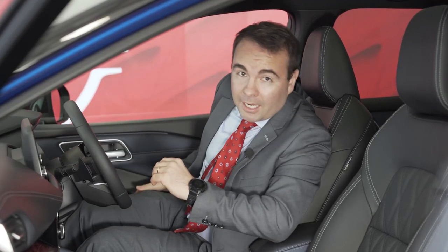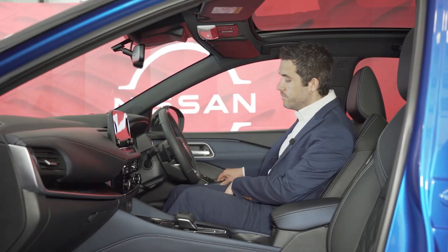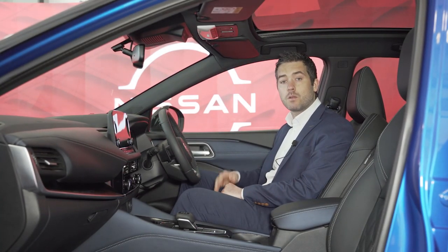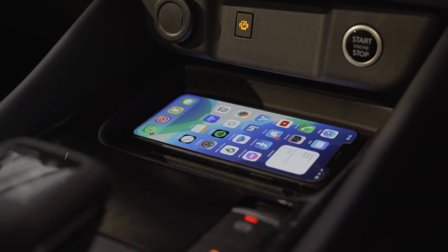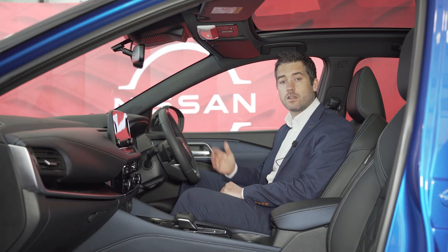The new Nissan Qashqai has some great interior design features. I'm going to hand you over to Jamie O'Connor, our product specialist with the Nissan team, to go through some of these with you. Starting with wireless Apple CarPlay, which is standard from SV grade, and the wireless smartphone charger, which is standard from SV Premium grade — meaning you can stay charged and connected on the go without having to worry about a cable.